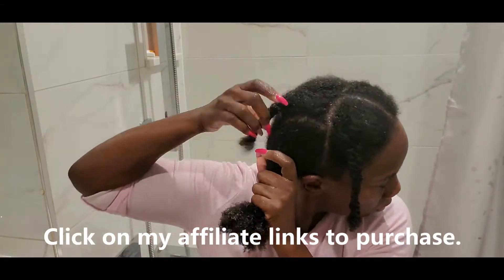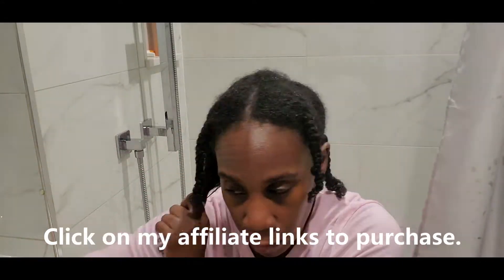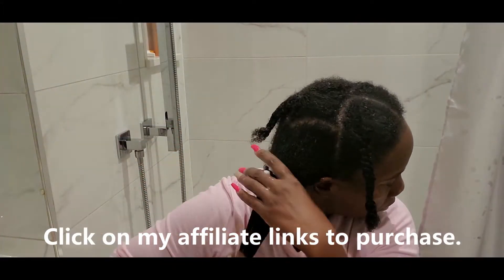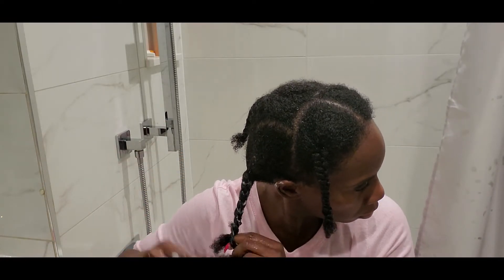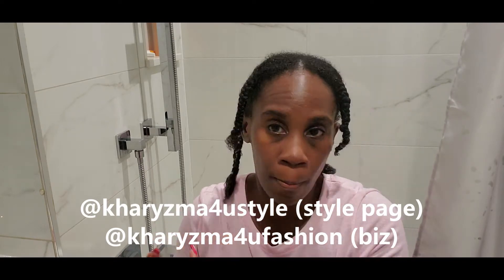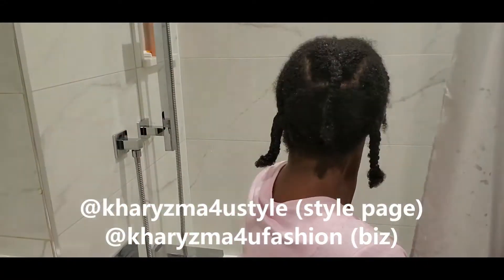I'm doing the same thing — making sure the product gets distributed throughout my hair strands, smoothing it out, and braiding each section. I'm going to let my hair air dry, and when I take these braids out my hair is going to be really really soft. Guys, I hope you like this video — thank you so much for watching, all my info is in the description, follow me on Instagram, thank you, love you!